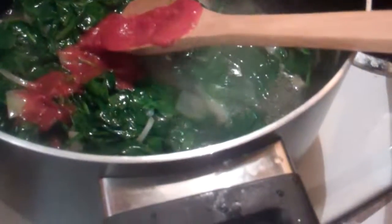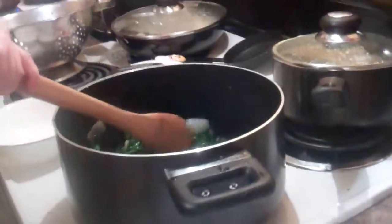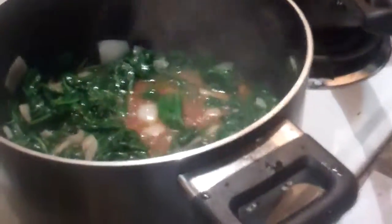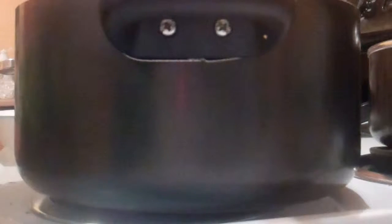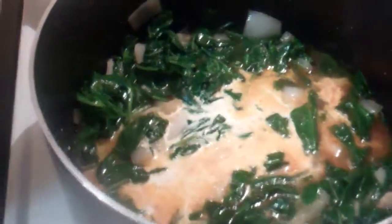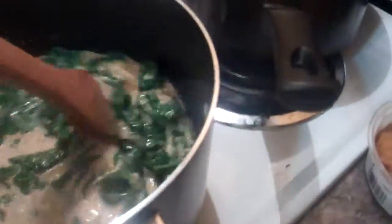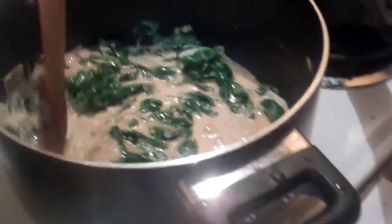The bowl is a bit hot. Let's add cream. So it should look kind of like that. And then you're actually going to add some heavy whipping cream. Should I add the rest? No, just about half a cup. A little bit more? Okay.